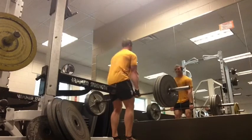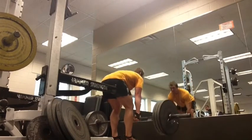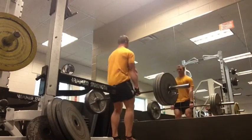It takes a lot of getting used to, but I really like the way it feels in my glutes and hamstrings. So far so good.